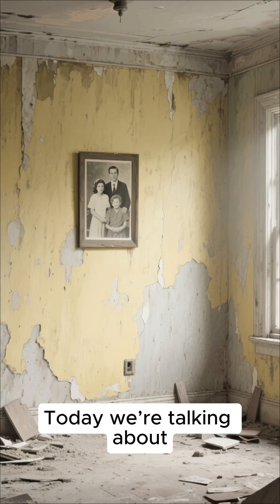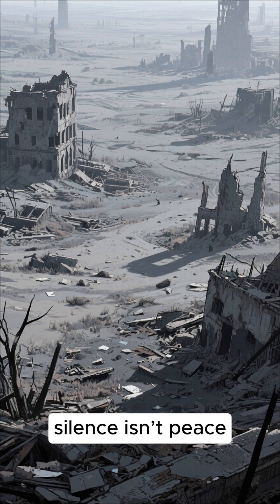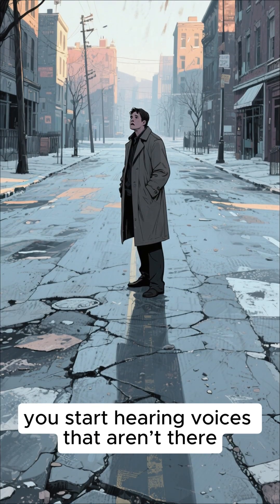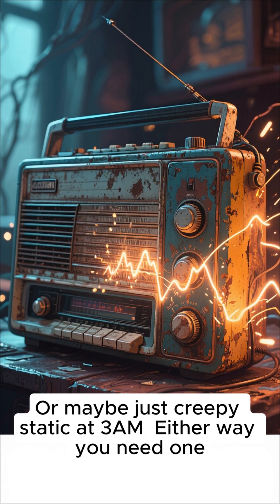Welcome back guys. Today we're talking about how to make a radio if the world has ended. And most importantly, why do we need it? Because after the collapse, silence is a trap. Silence means you're alone, and when you're alone, you start hearing voices that aren't there. A radio? That's sanity. That's hope. Or maybe just creepy static at 3am. Either way, you need one.